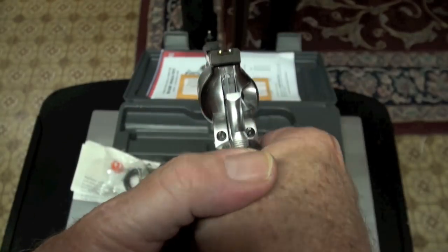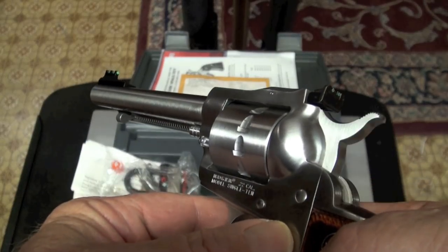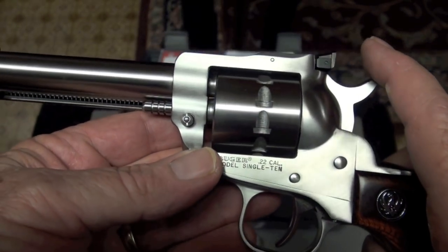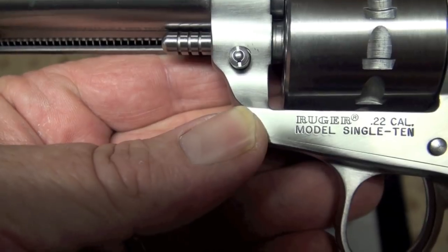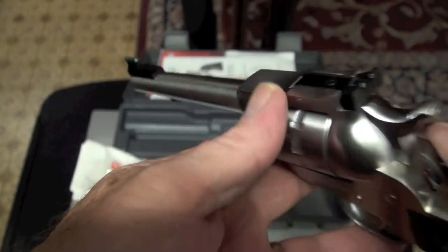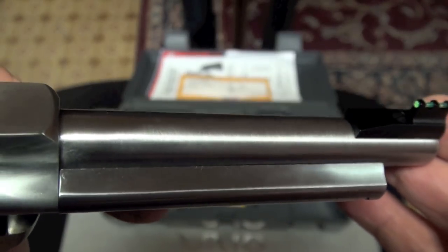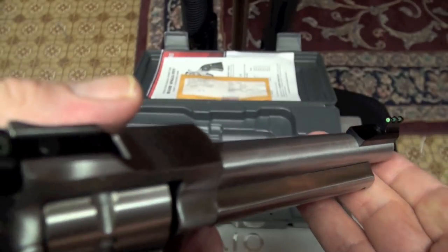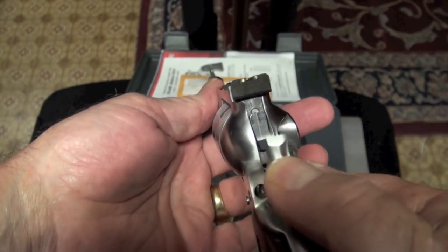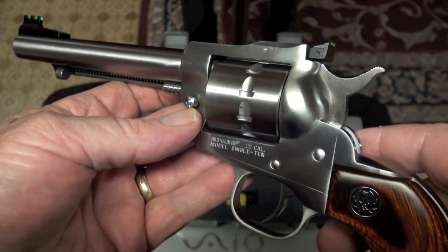Now we're gonna go out and get us some on this one. I love those sights. Let's see what it says — Ruger .22 caliber model Single 10. I love revolvers. I'm gonna have to put my cowboy hat and jeans on. Whoopi-ki-a is what I'm talking about.